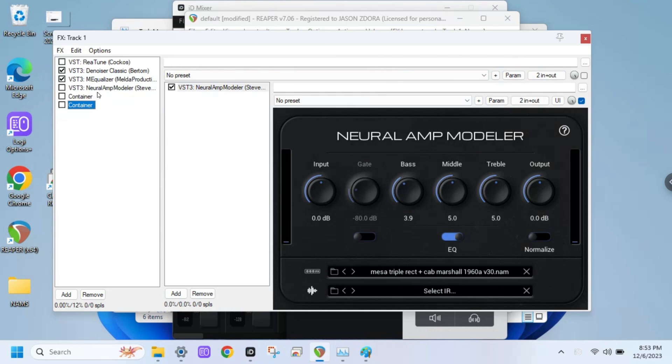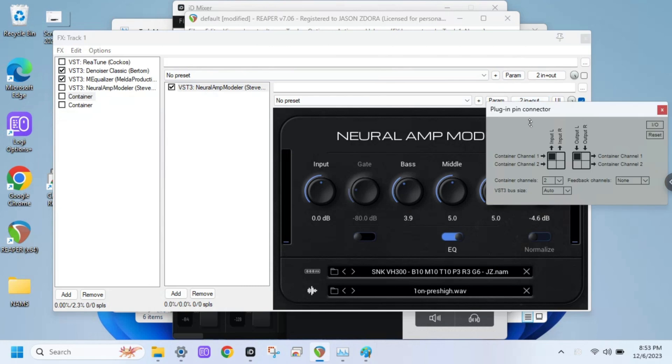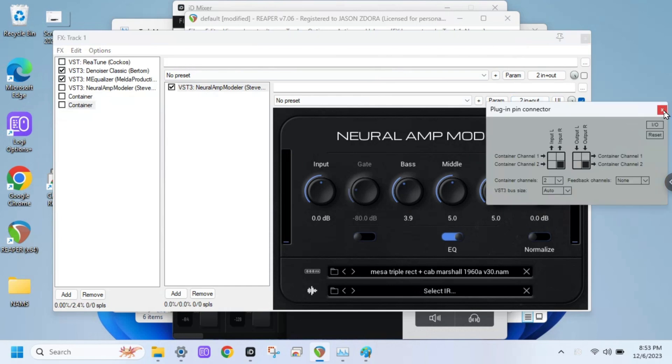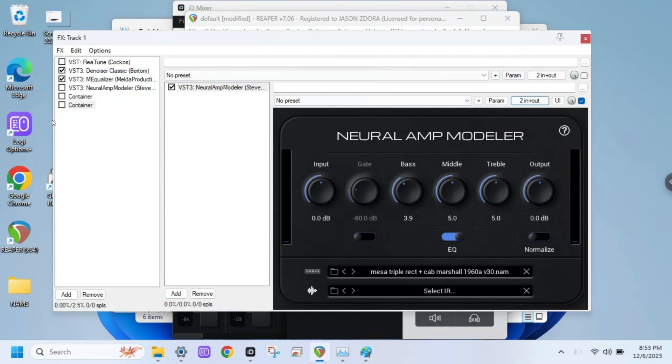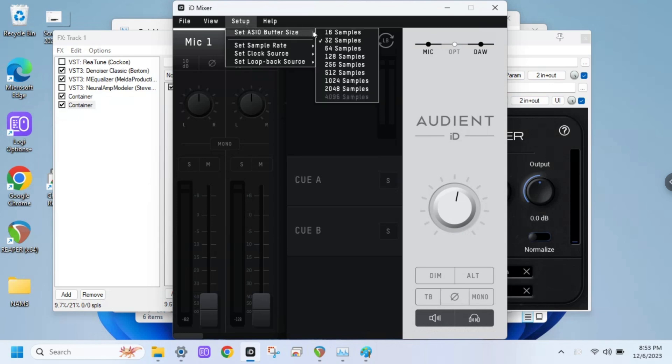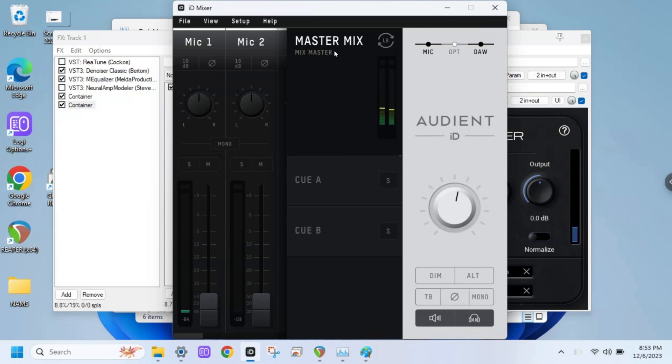But check it out — another thing I wanted to do was try to run stereo instances in NAM. So I've got a left here that's just doing the left channel and a right doing the right channel. I don't know if I'm doing the containers right, I haven't really messed with this. But here's stereo instances. And I know it's not going to run at 32 samples, so we'll put it at 64 and see if this runs.